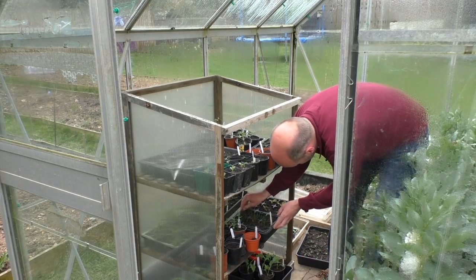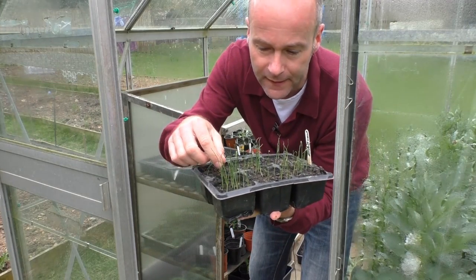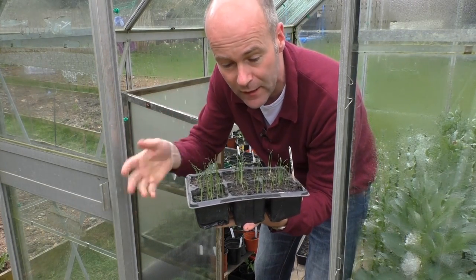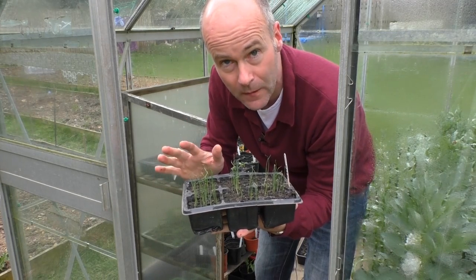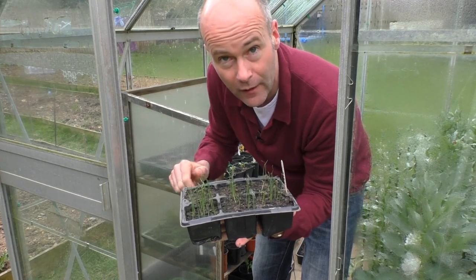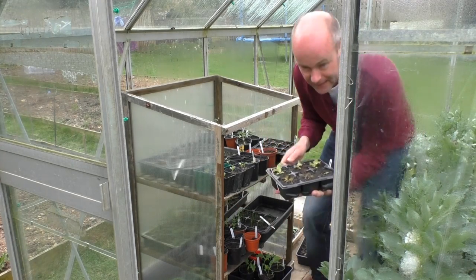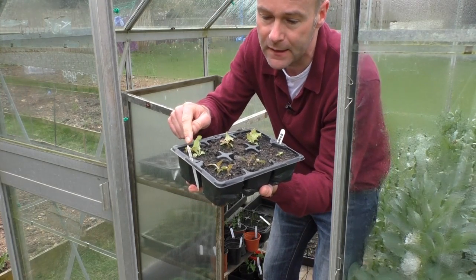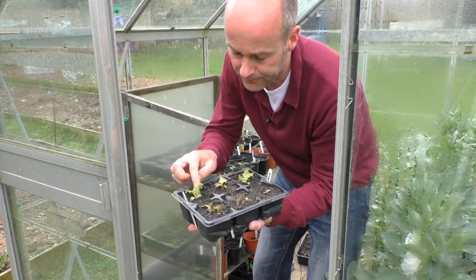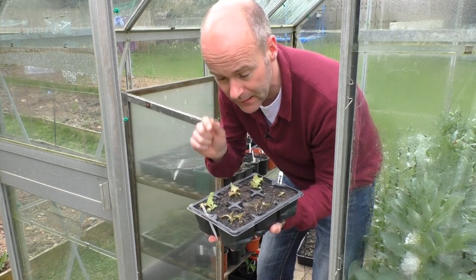These are the leeks, which look like quite a reasonable lawn frankly - they're tiny little things at this stage. What I'm going to do in a couple of weeks is split them out into individual trays and grow them on a bit before they go into the ground. Leeks are quite an easy plant to grow as long as you don't get rust, but for the moment they can just stay in here a couple more weeks. Here are the lettuces - we've got Lollo Rosso, a crinkly Italian type, and Nymans, which are very deep red.